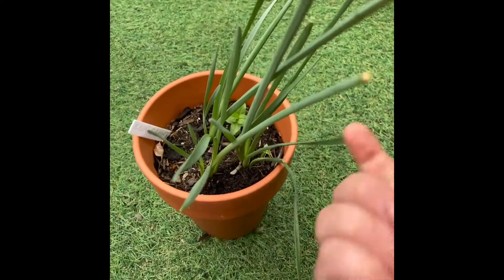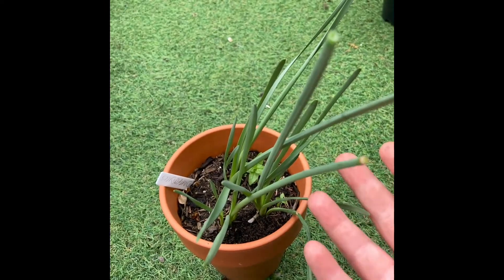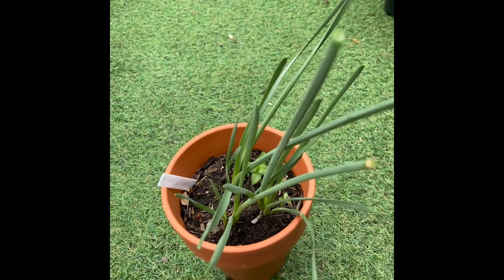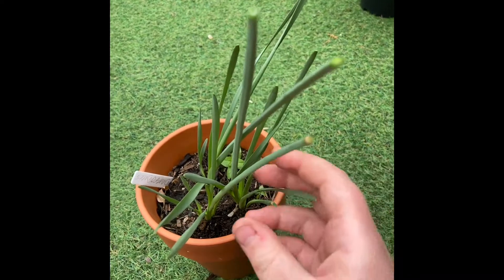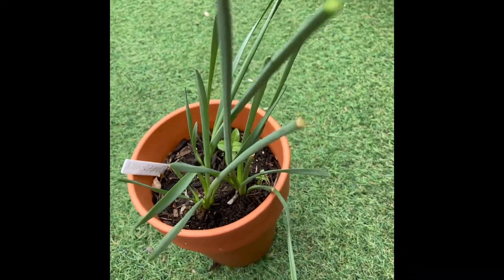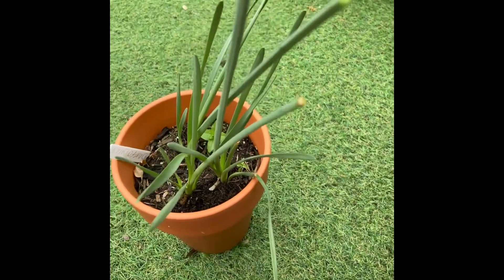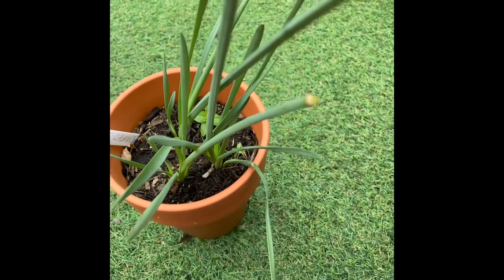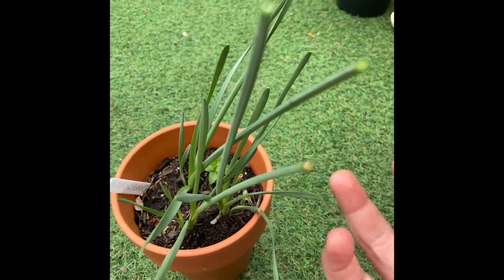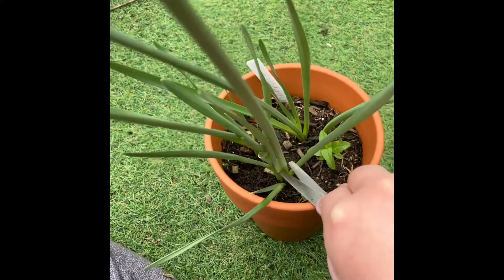The reason for removing the flowers is that if you leave them on, they'll turn to seed, which uses up energy from the plant. Seeds are also pointless because you'll have to wait four years before they flower if you grow them from seed — the seed has to turn into a bulb, and this takes four years. So it's easier just to buy a daffodil plant or bulb rather than grow from seed.